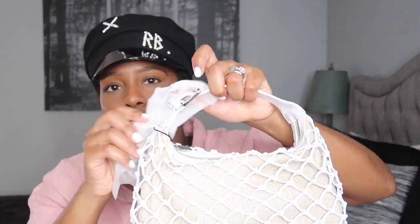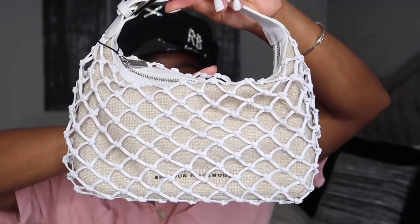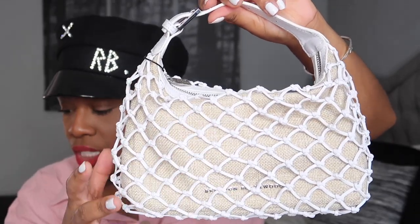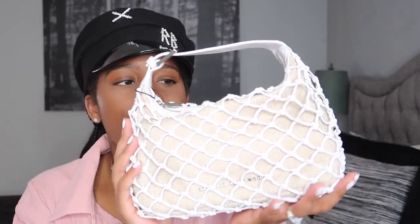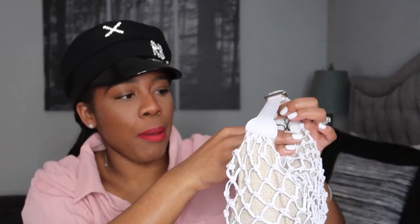I love the size of this bag and this shape is trending pretty much everywhere. I know I can use this so much. I love the linen — you can see that linen material on the back. This is the Madison shoulder bag and it was either $275 or $375. If he re-releases these, I would say get your hands on this based on the look alone. I'm happy I chose this one.